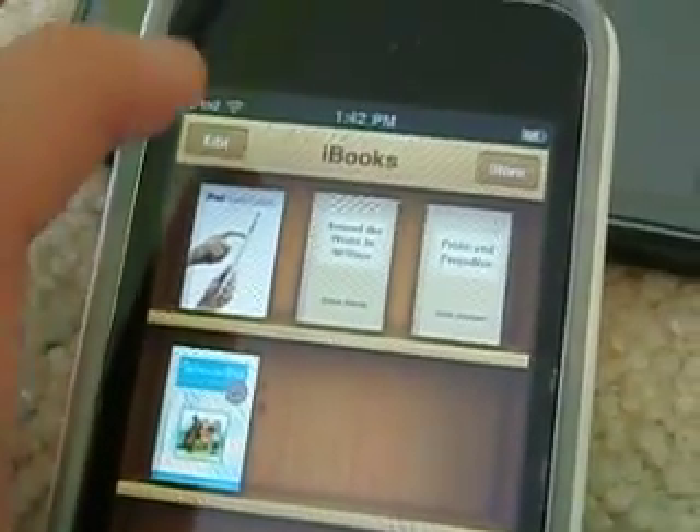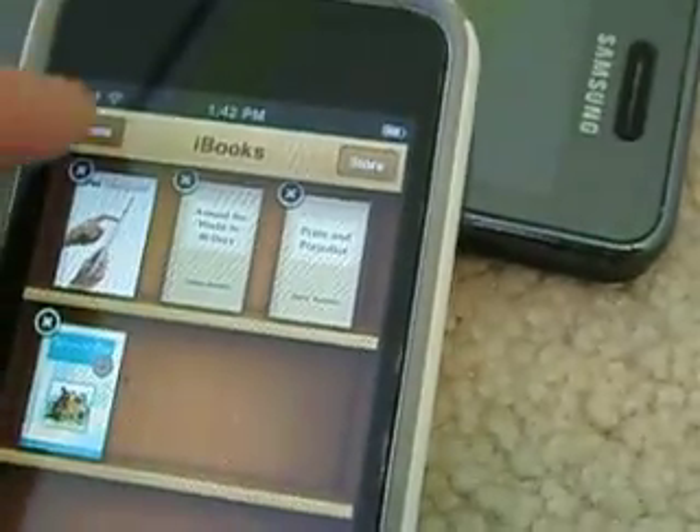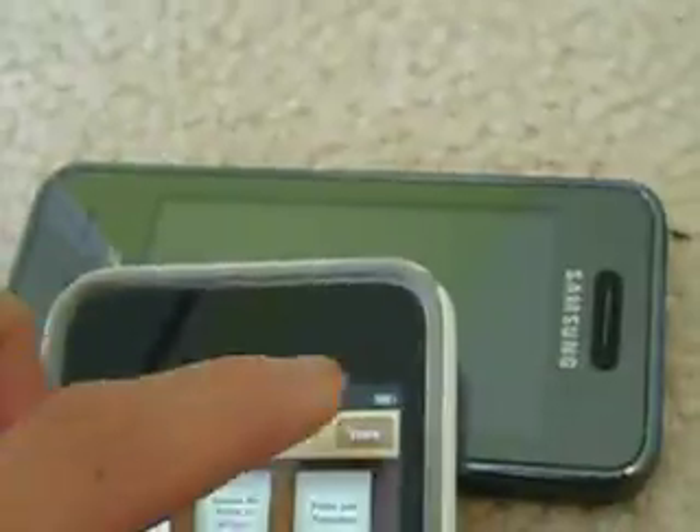You can also edit the books — you can also delete some. Done. So let's go to the store.